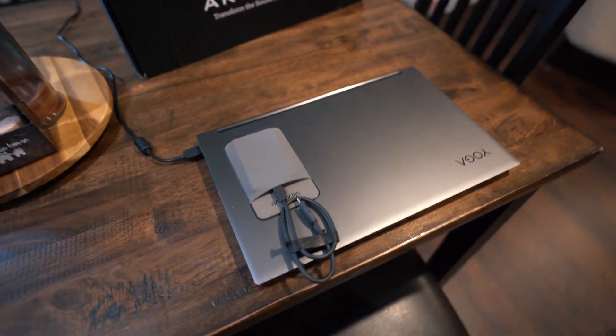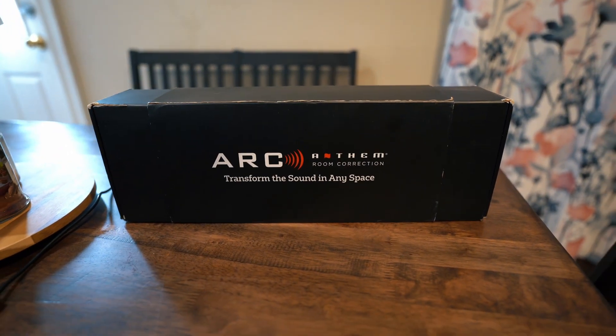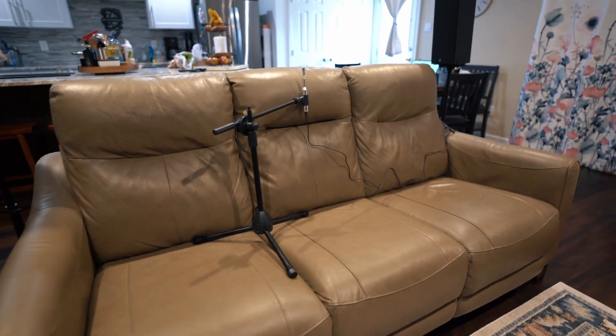My laptop to run ARC Genesis, and of course the ARC Genesis microphone kit. First I make sure that everything is on and that the microphone is set up in the main listening position to start, which in this case is the middle seat of our sofa.